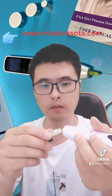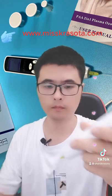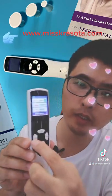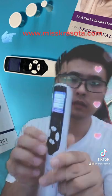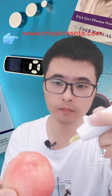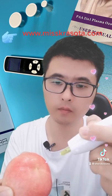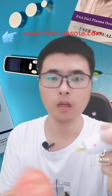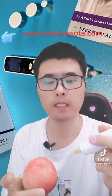Attach the needle like this. Here we have the plus button, which we can use to adjust the energy power. Now we test on the paper. The needle does not need to touch the skin — just hold it a little bit above the skin.